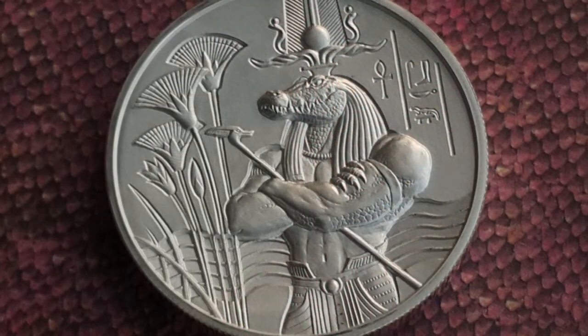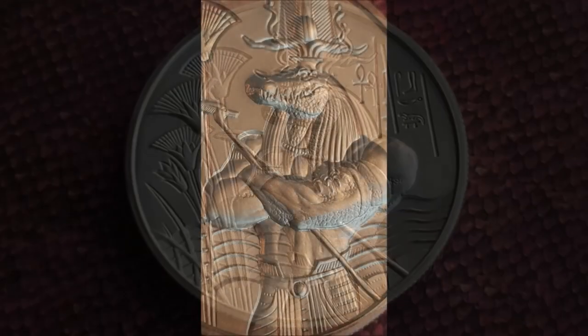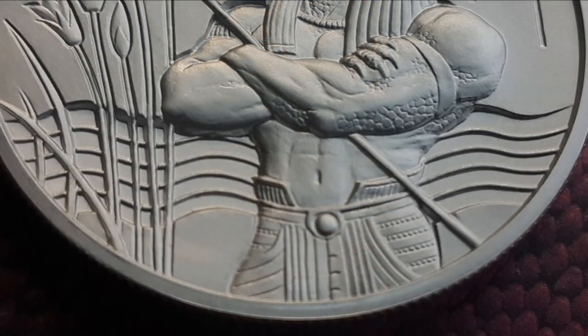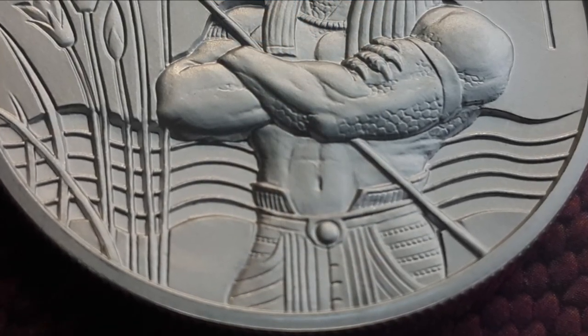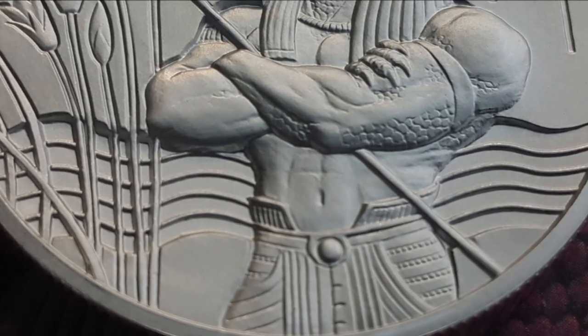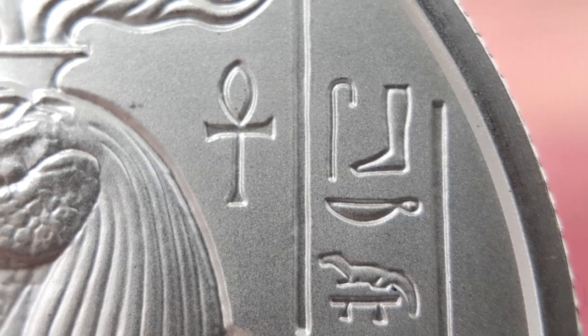The obverse features the ominous Egyptian crocodile god Sobek with a powerful human body and the head of a crocodile, standing with his was scepter pressed between his crossed arms and wearing an impressive headdress. In the background are wavy lines depicting the mighty waters of the Nile with reeds sprouting from its banks. To the right side is the god's name displayed in Egyptian hieroglyphs.